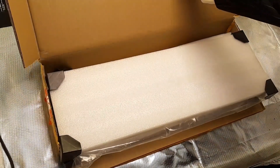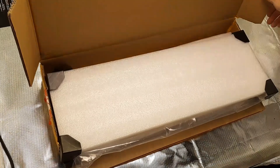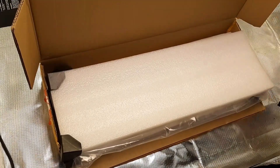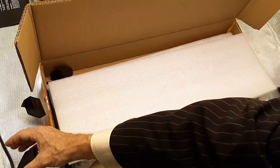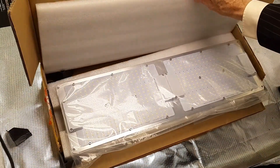You start noticing these things after you get a few of them. I open it up — little plastic coverings in the corners to keep it protected. Let's get those out of the way.